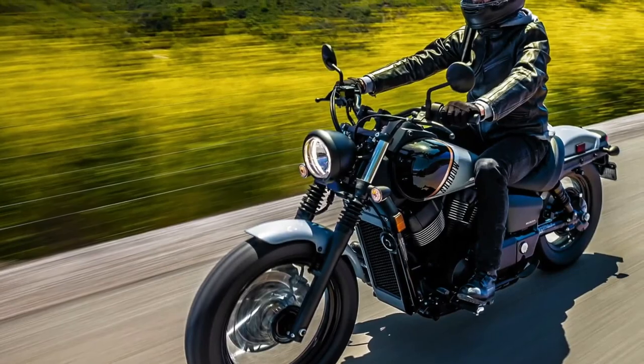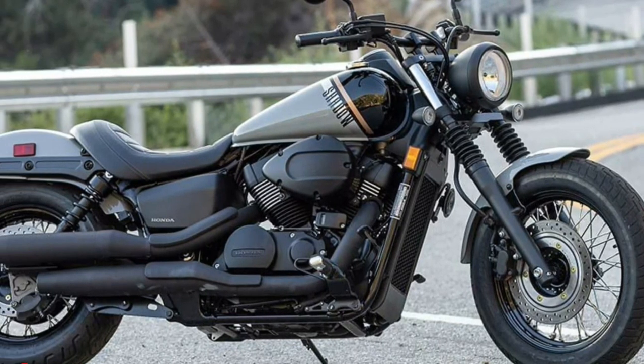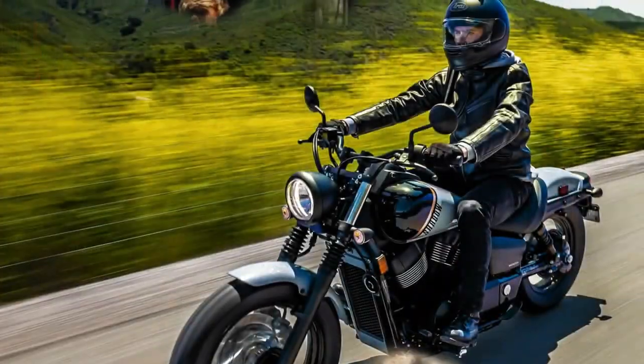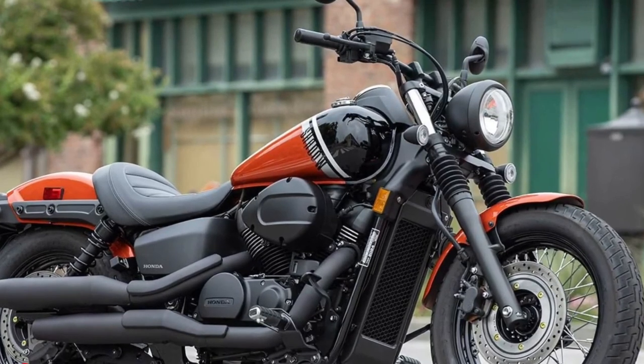Hello guys, welcome back to MotoADV channel. We hope you guys are doing well. Today we're going to show you the 2024 Honda Shadow Phantom first look review and explain the details of the bike. We hope you guys enjoy it. Please don't forget to subscribe for more videos.